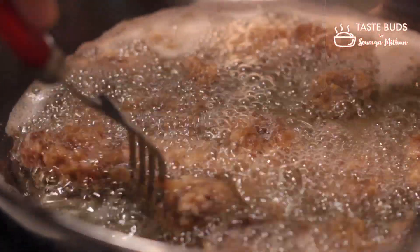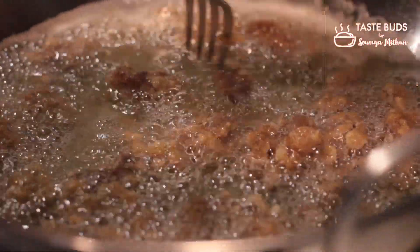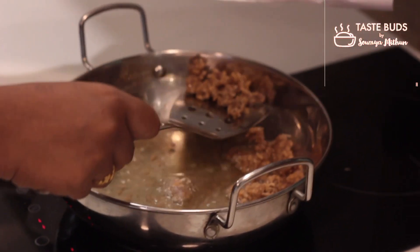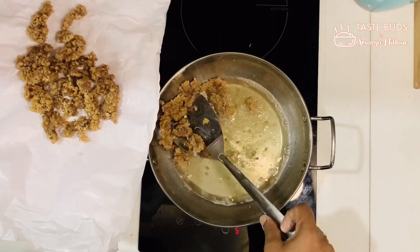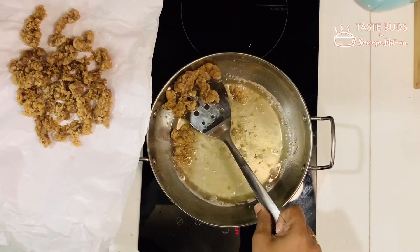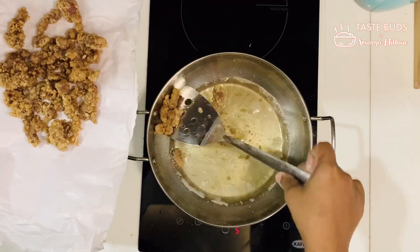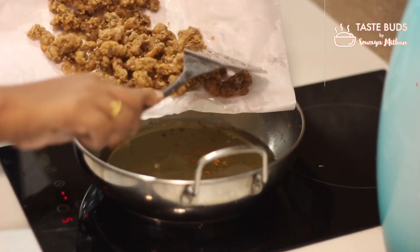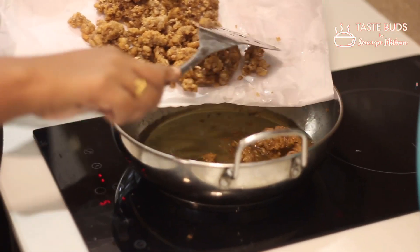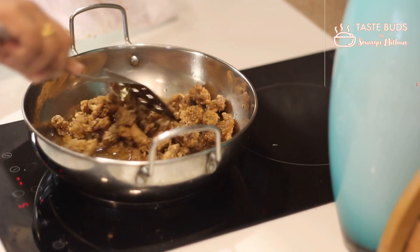We put the beef in a light golden brown shade. Then we put the beef on the other side. We want to deep fry. We put the beef until it reaches a golden brown shade.